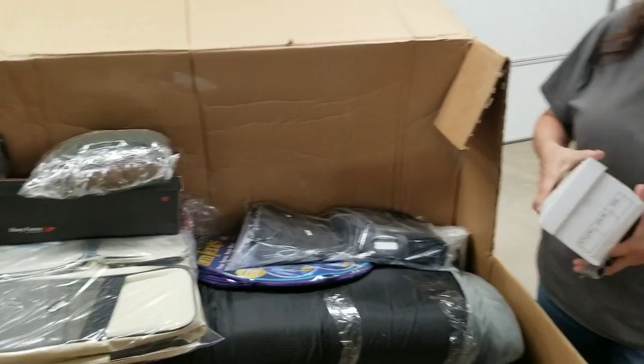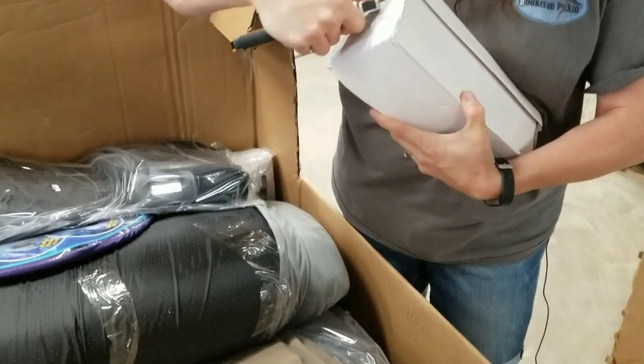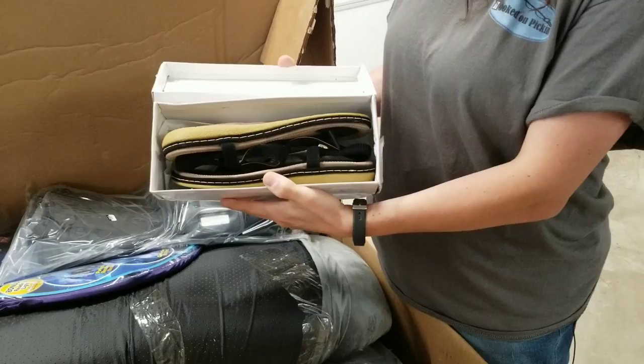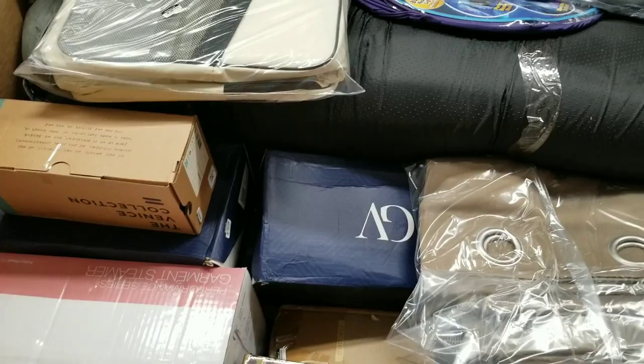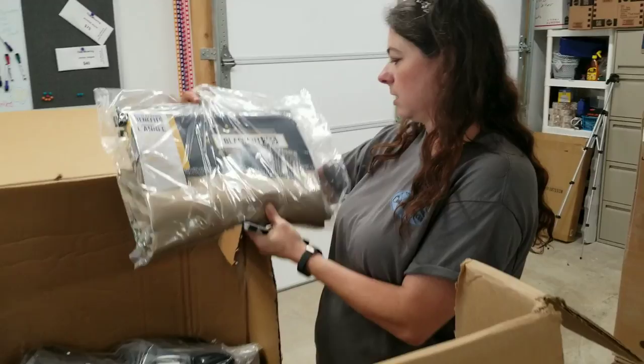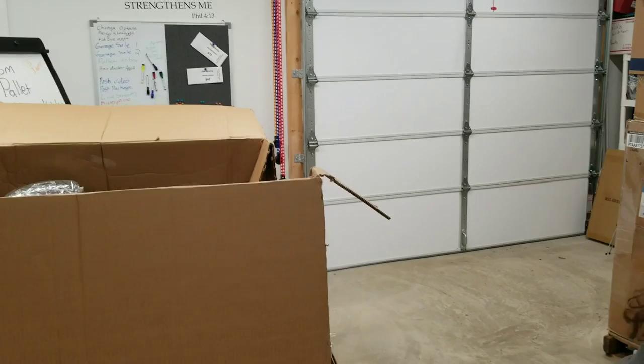I think these are pet beds — I've got a friend who wants one. The perks of being Hooked on Picking's friend means you get first dibs usually. A lot of you actually buy direct off the video before I even have stuff listed. There's another pair of those black sandals. We've got some curtains — blackout curtains with really nice grommets on them, still in the original packaging with the barcode. I'm excited about that.